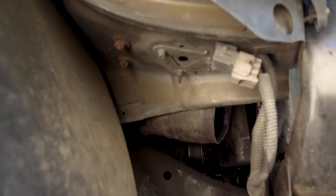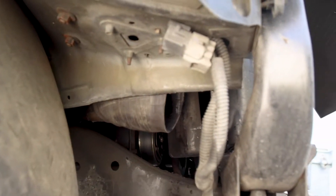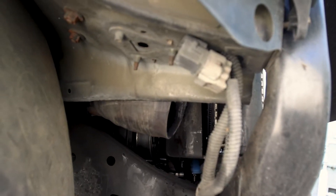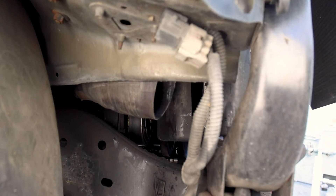You do need to trim or bend these pieces of the fenders. There's a piece right there that needs to be bent up a little bit because the end tanks are slightly bigger.